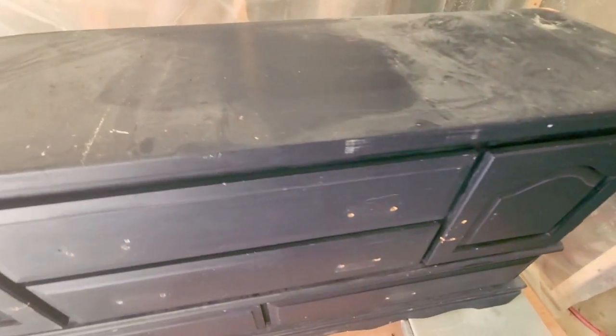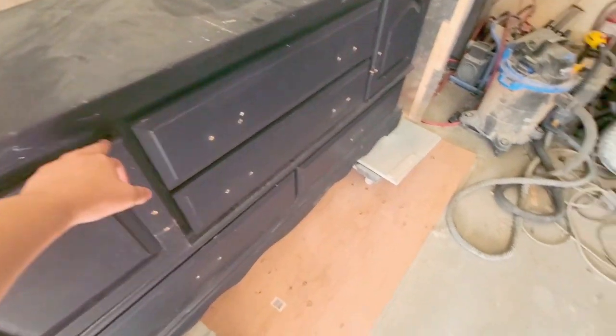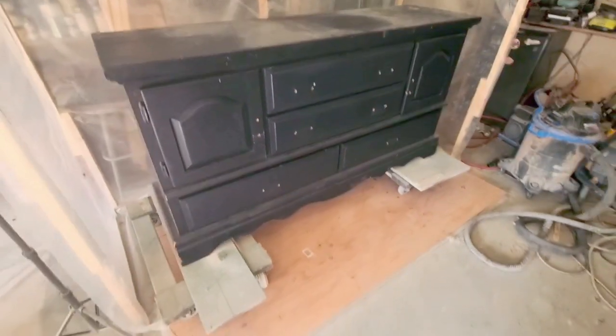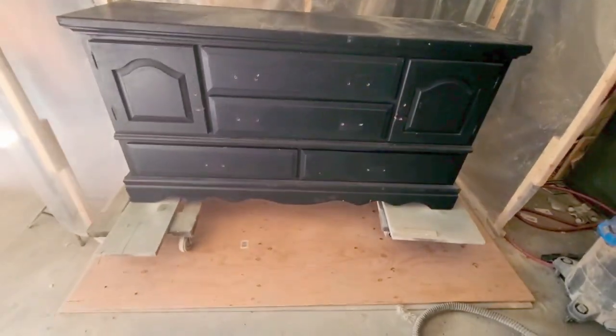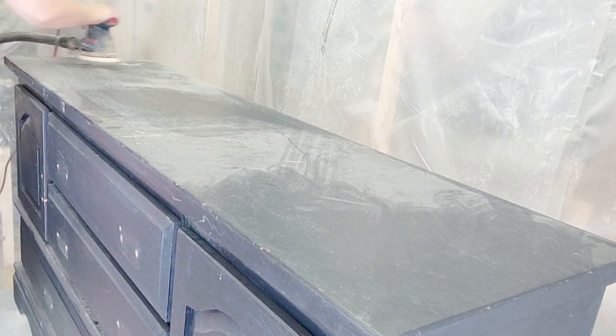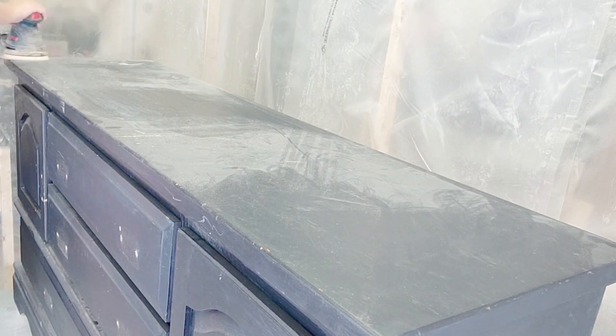So here is the before. It was already painted from my son's room and it was in a dark navy paint — it was too big for their bedroom so I decided to give it a makeover and sell this piece. It is solid wood and it has a beautiful structure to it, so I knew that it would do well having a new makeover.